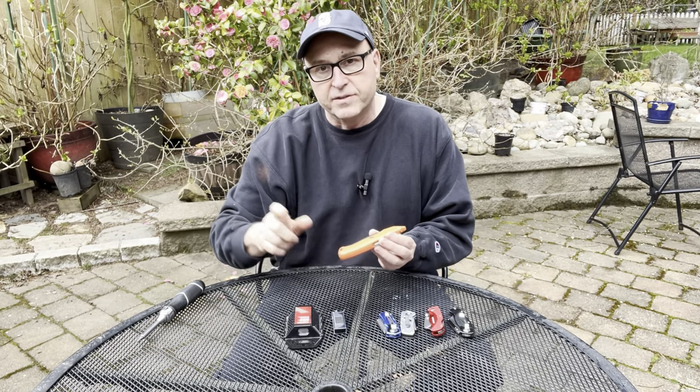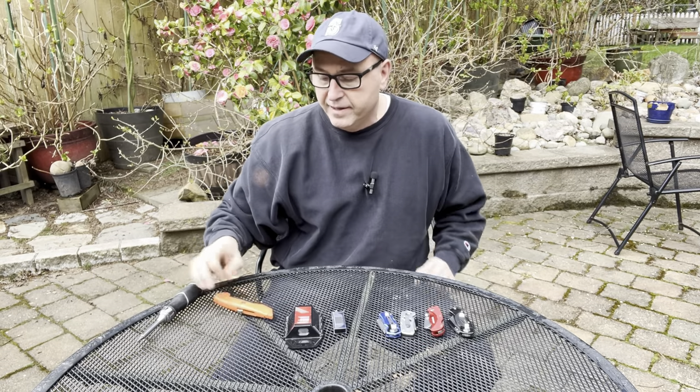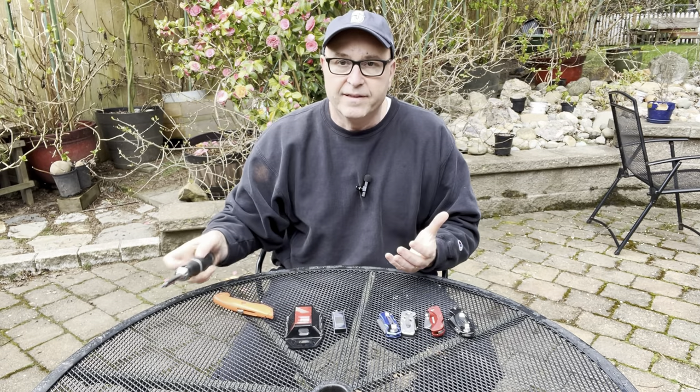When you go to change the blade, you actually have to take it apart. There's a screw right there that you have to remove — it's just more complicated than it needs to be. It works well, but changing the blades is more difficult and there are just better options now.